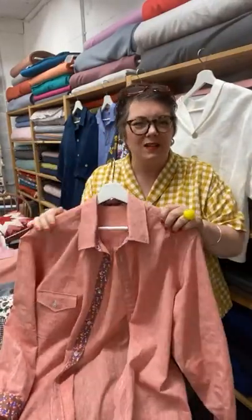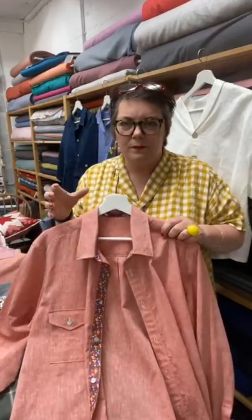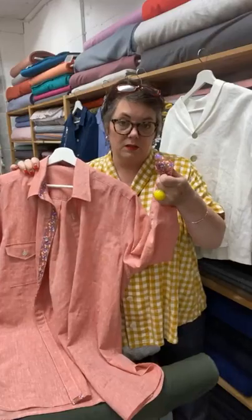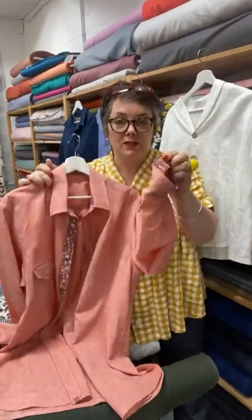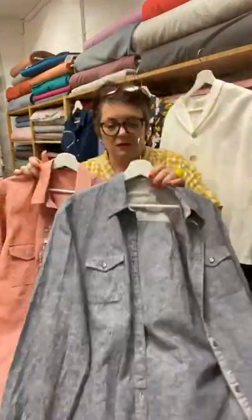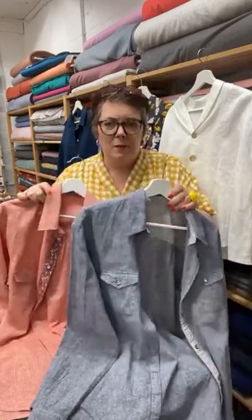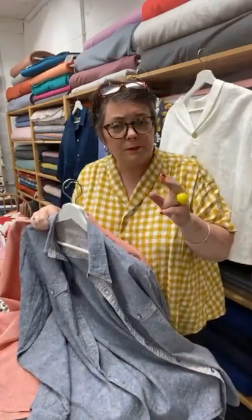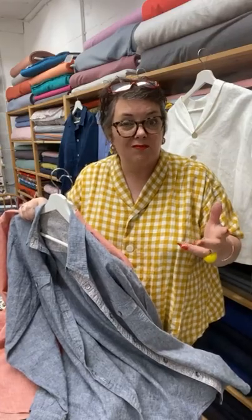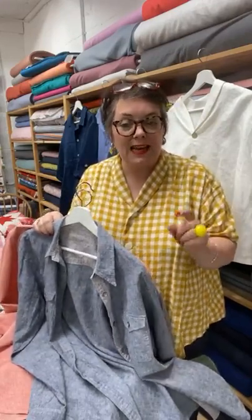It's basically a unisex one. I've made this shirt for Charlie for ages actually, so it's kind of adapted, but anyone can wear it. It's kind of a unisex sort of thing. This is our ladies' version. It does have cuffs that you can change the contrasting fabric on, which is brilliant. This is one of Charlie's shirts. There are loads of different things you can do with a shirt.